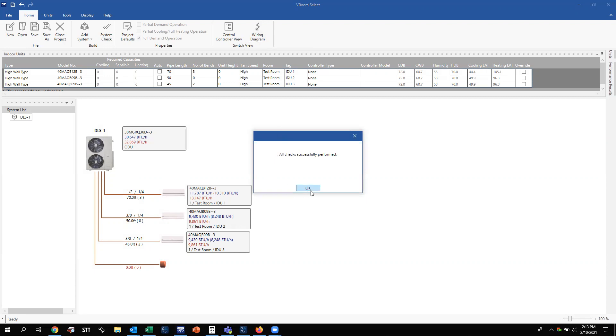Now let's say you built this ductless system but also have a VRF system on this job. Remember, we're in a Toshiba Carrier file, so we can only do a Toshiba Carrier VRF system. If you want to do a Carrier two-pipe system, you have to open that in a different file because the Carrier two-pipe can't be in a Toshiba Carrier file and vice versa.